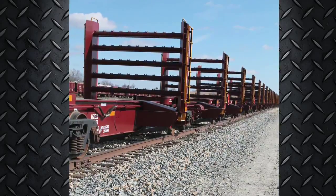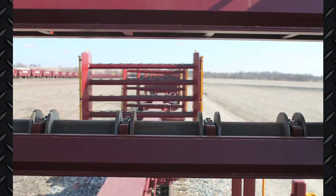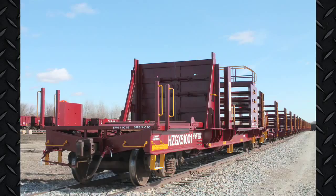This spine car design is equipped with articulated connectors, reducing slippage during transport. The Gen 2 rail trains are built with tunnel cars on both ends of the consist.